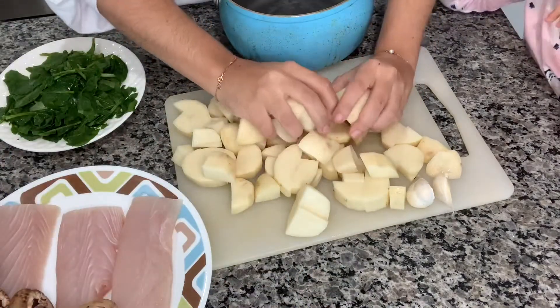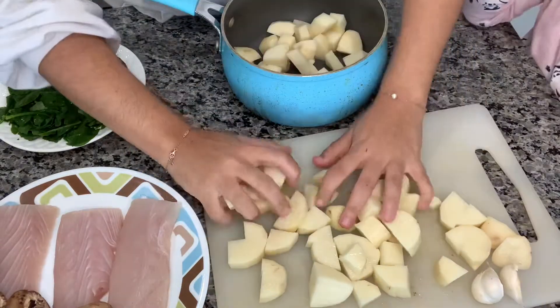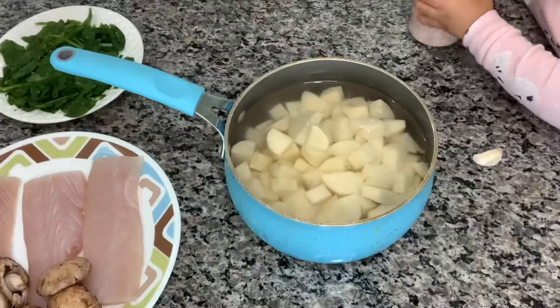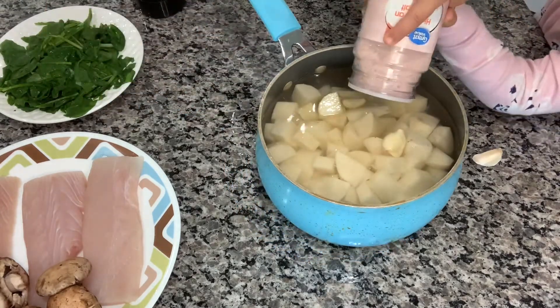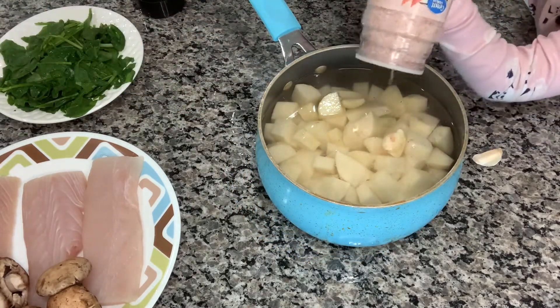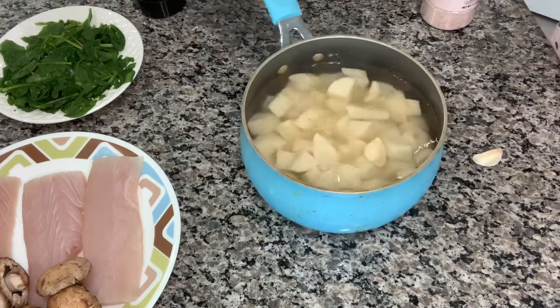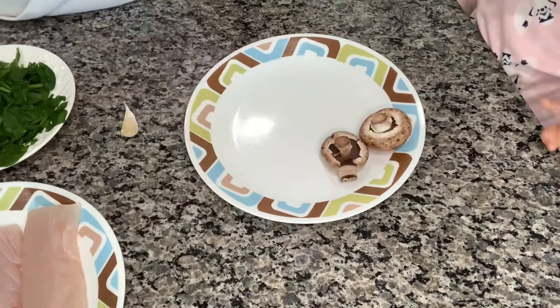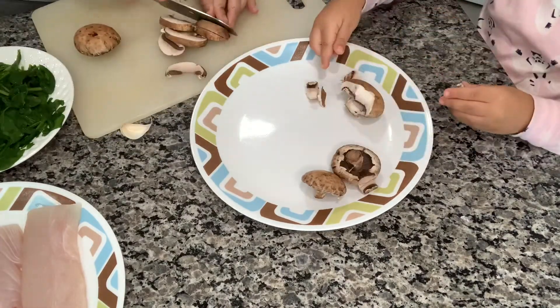In this house we eat a lot of fish and my daughter really really enjoys it. Her new favorite thing is the mashed potatoes that I'll be making. I also add garlic to my mashed potatoes and salt, and that's it. We put them to a boil. I'm letting her help — she's three years old, by the way. I had somebody ask how old she is — she is three.